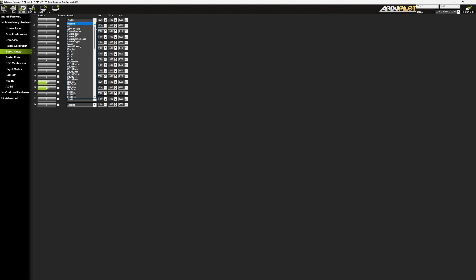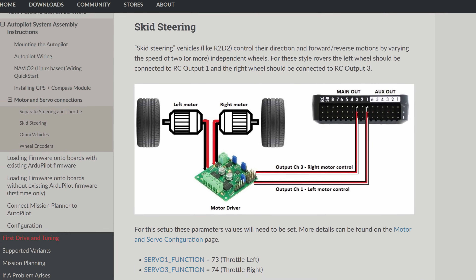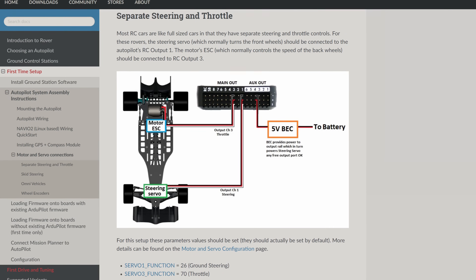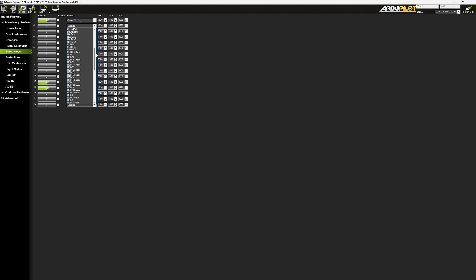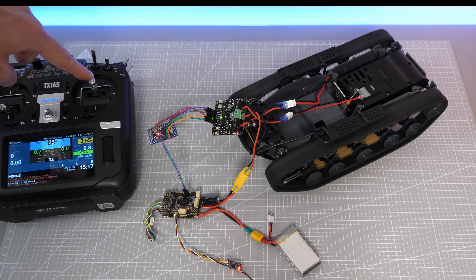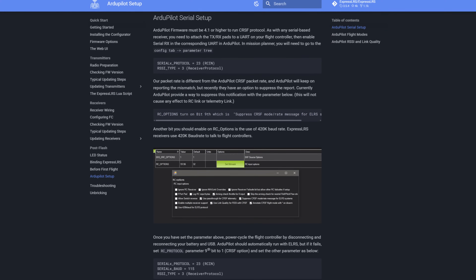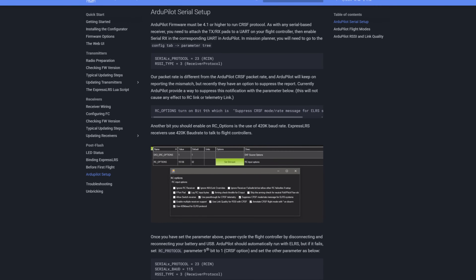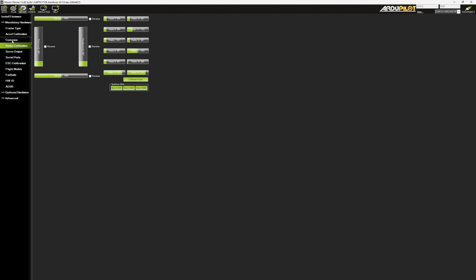Once that's done, we move on to setting up the servo outputs. This tank uses skid steering, but based on how it actually works it should really be defined as separate steering and throttle, because just like in a typical RC car we have one motor for turning and one motor for throttle. And since using the throttle stick isn't ideal for controlling this rover, I remapped it to the pitch stick using the RC map parameter. To configure our radio control, we can follow the guide from the ExpressLRS website. I have my receiver on serial port 6, and once that's defined, you also need to perform the radio calibration to finish the process.